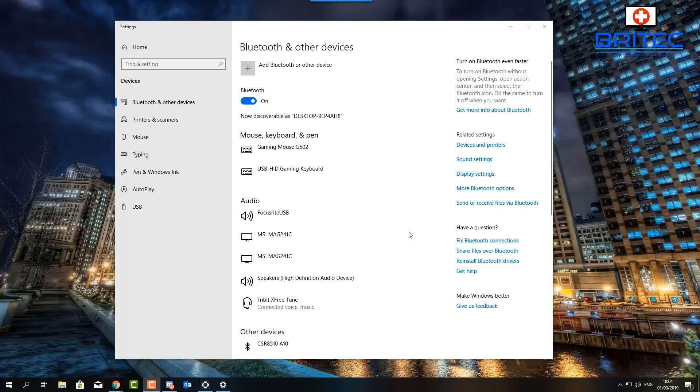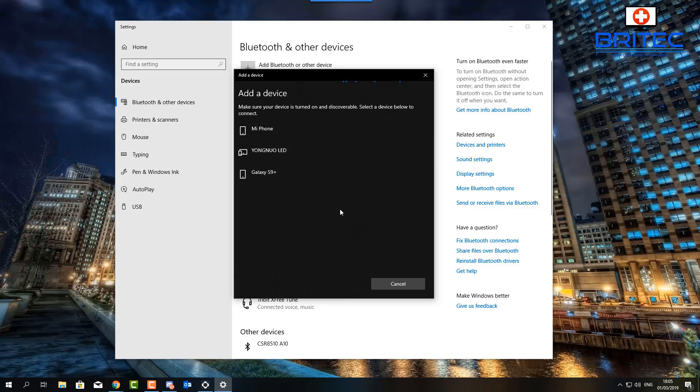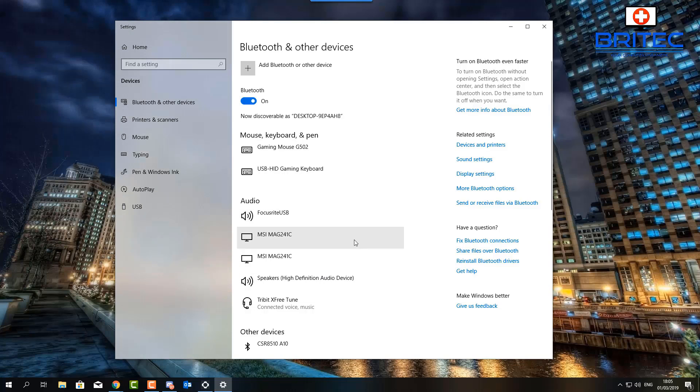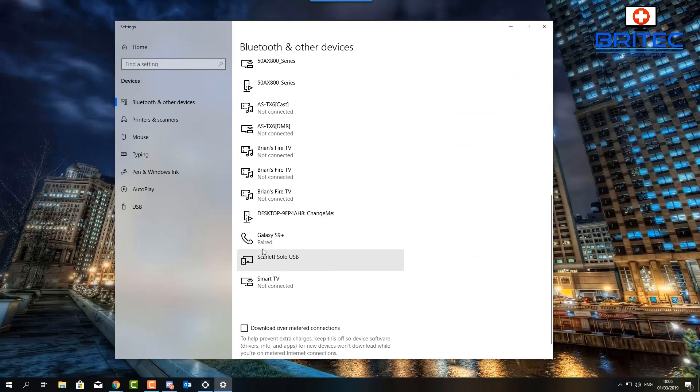I'm going to go into my phone's connections and Bluetooth settings. There we go — we've now got the Samsung Galaxy S9 Plus connecting. It's asking for the pairing code and we can confirm. My phone is now connected and paired, so it does work with phones as well.